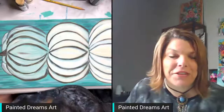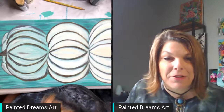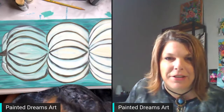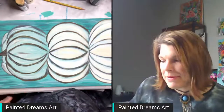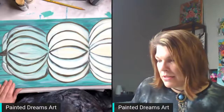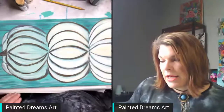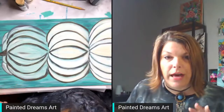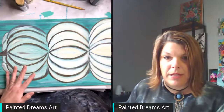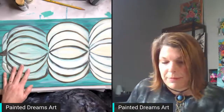Hey guys, Holly here with Painting Drinks Art Studio. I teach beginning artists how to paint with acrylics and find their inner artist. We are here today to finish up these farmhouse pumpkins. There's another tutorial I already did that has the background and the base for the pumpkins, and we're going to come in here and finish them up.